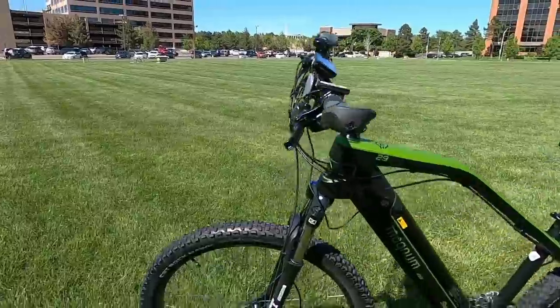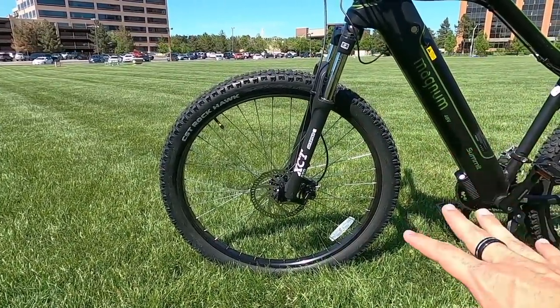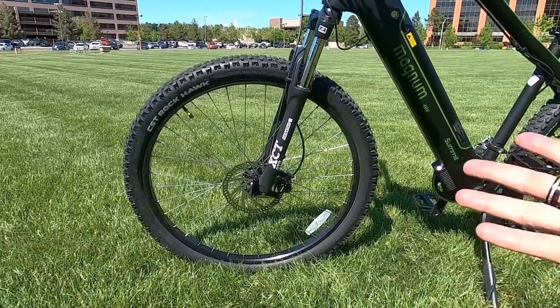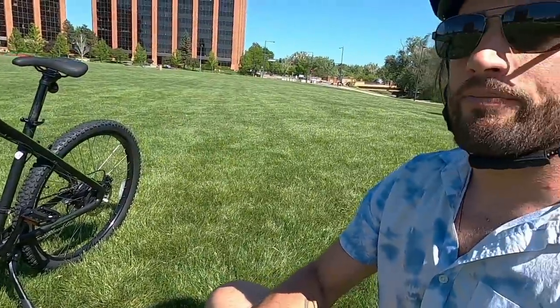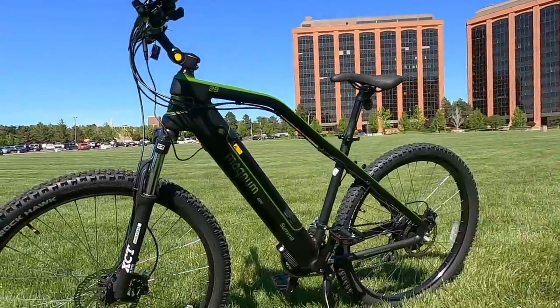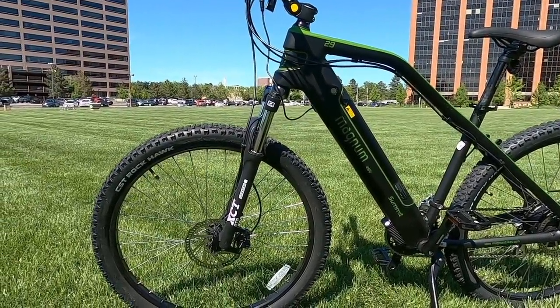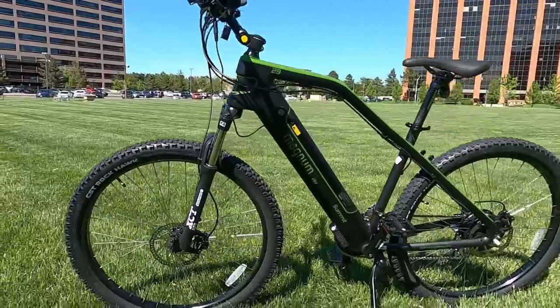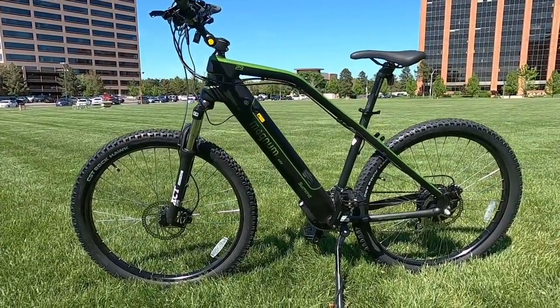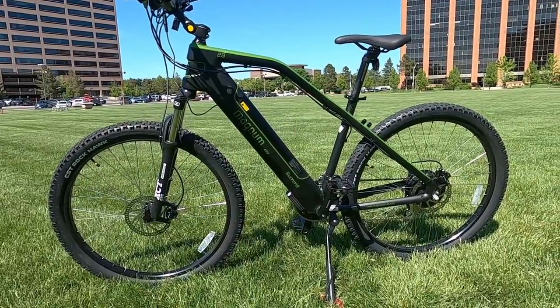For the mountain biking aspects, they've got CST Rock Hawk tires front and rear — 2.4 inches wide, so not quite plus-size but on the bigger end for mountain bikes. You can choose between the 29-inch diameter and 27.5-inch. The 29s offer better rolling efficiency, handle bumps better, and are better at high speed, but they're not as nimble or agile. The 27.5 feels more nimble and keeps smaller riders closer to the ground. There is just one frame size available, roughly 18 inches, geared more toward medium to large riders.